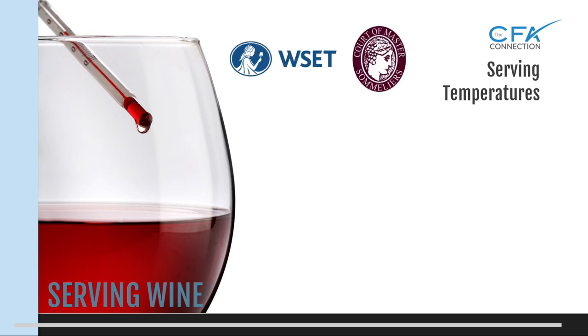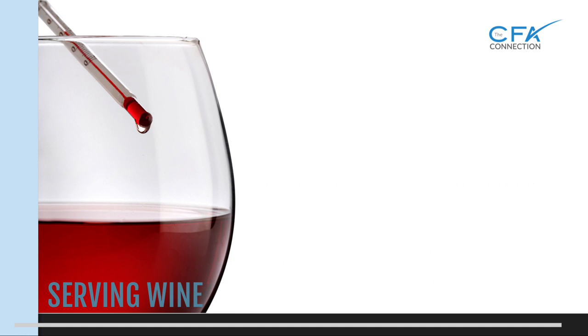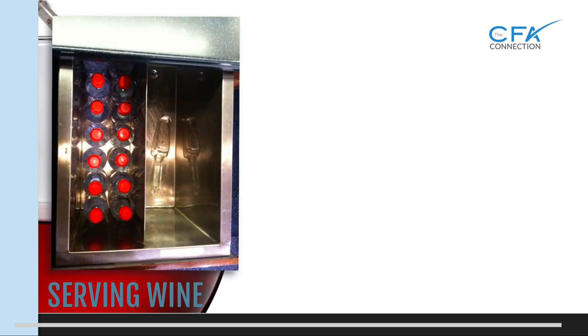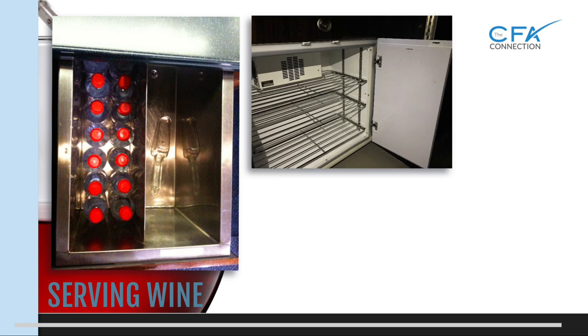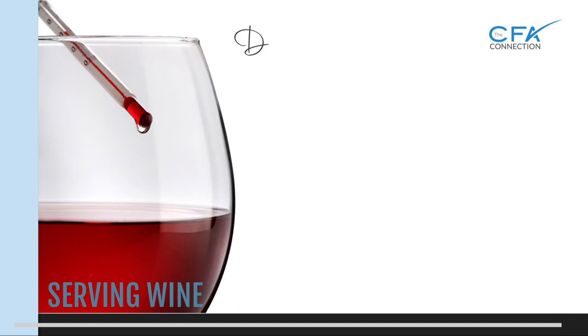According to WSET and the Court of Masters, white and rosé wines should be served between 44 and 55 degrees Fahrenheit, and red wines served between 54 and 65 degrees Fahrenheit — so much cooler than you probably realize. On board business jets there is a limited amount of ways we can chill wine. Most of us have to either use the ice drawer or the cold storage compartment. Many newer aircraft have wine refrigerators, however temperature accuracy is not always possible, so we do the best we can.